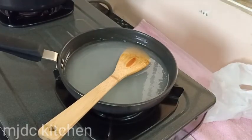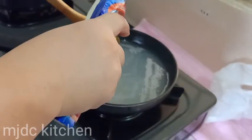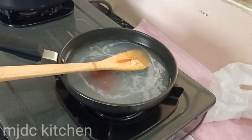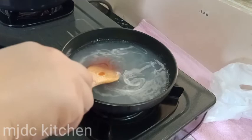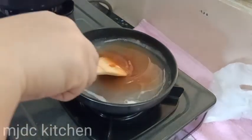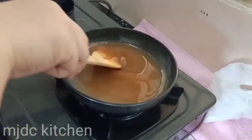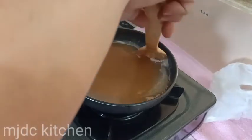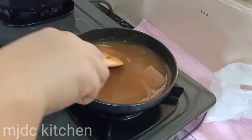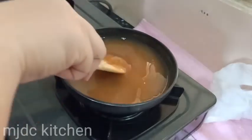Stir it constantly to avoid lumps until it thickens. When it thickens, add 2 tablespoons of ketchup. I like to use a sweet one. You could also use a sour kind so that it will give a tangy flavor. I have never tried it so let me know in the comments how it tastes. The secret of my spring roll is in my simple sauce. You can also make it spicy, but I prefer it sweet.